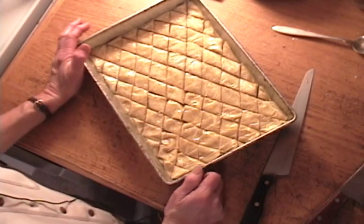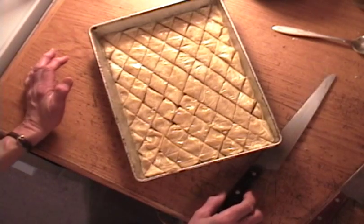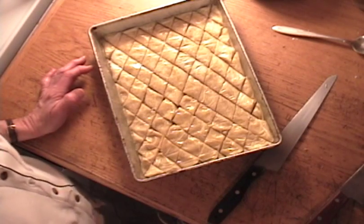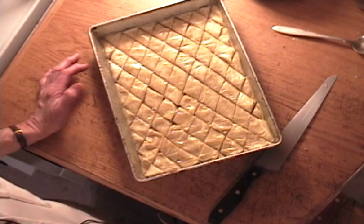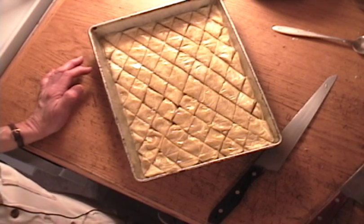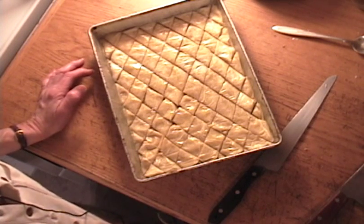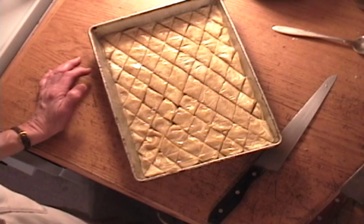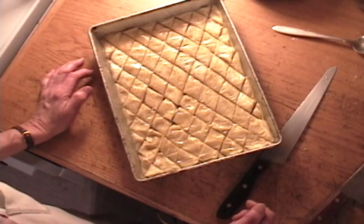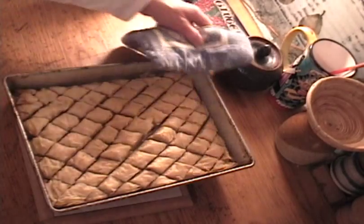This will go into a 325 degree oven for 30 minutes, and then you're going to turn the heat down to 225 and let it bake for probably 50 minutes to an hour.